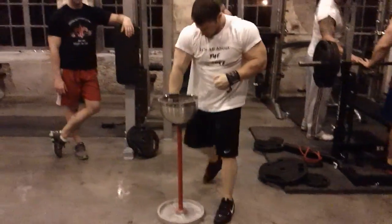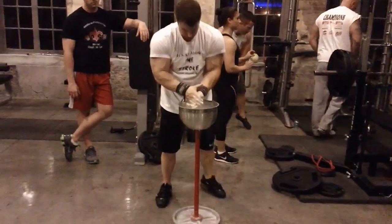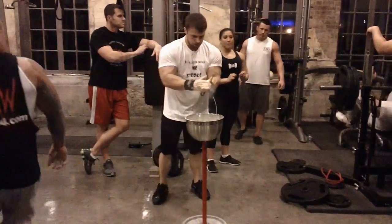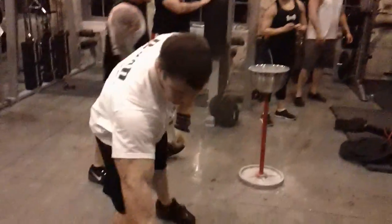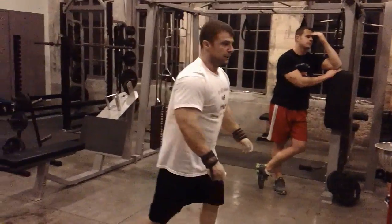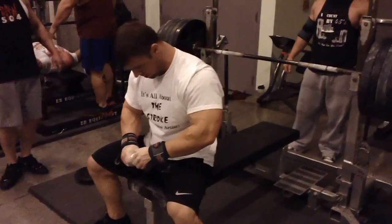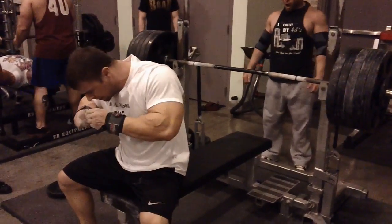Let's go! Garrett Gunn's Griffin, 500 pound attempt. Let's go, Garrett! Let's go! All that power! All that power!